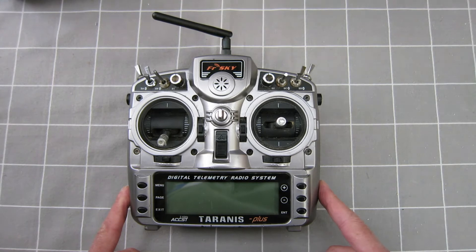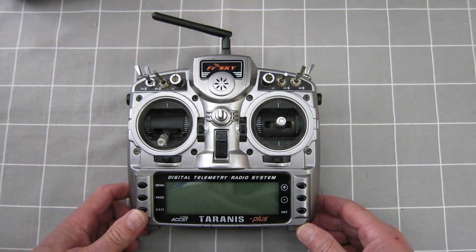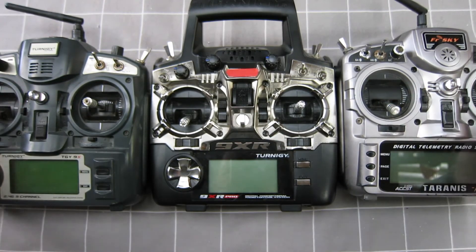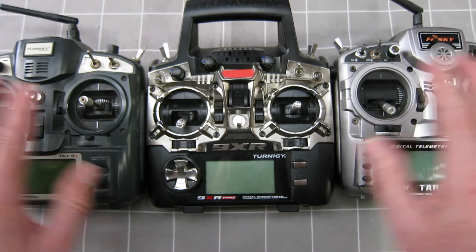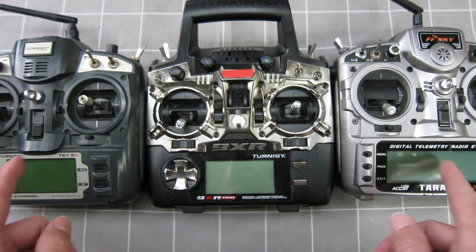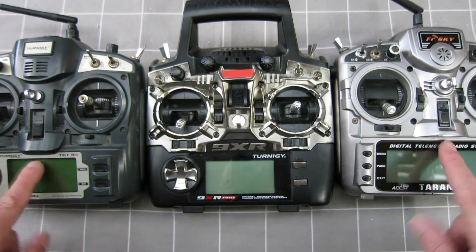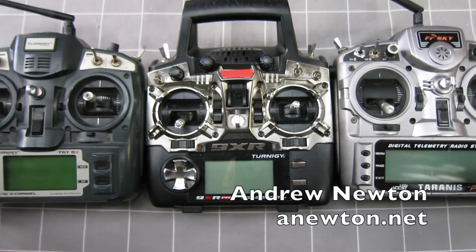I use the Taranis for planes where I want good range and telemetry feedback as well. I'd rather not take this one down the coastal dunes. So all of these radios are running different versions of OpenTX, so the programming ideas are all the same. I can probably swap models from radio to radio, but I love OpenTX and I can't use anything else now — anything else feels too restricted.